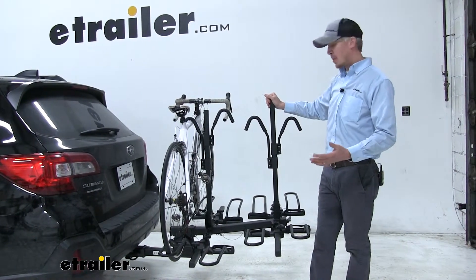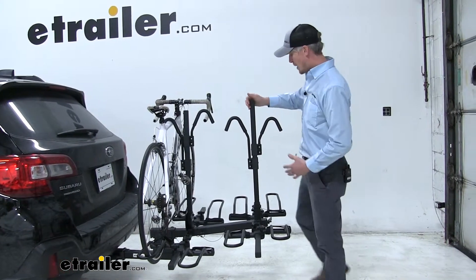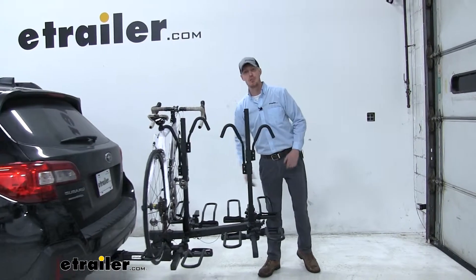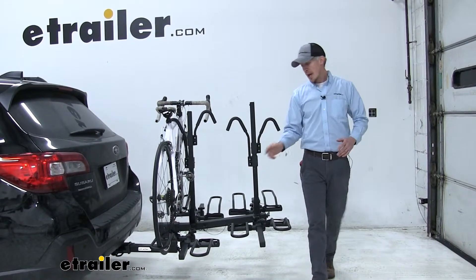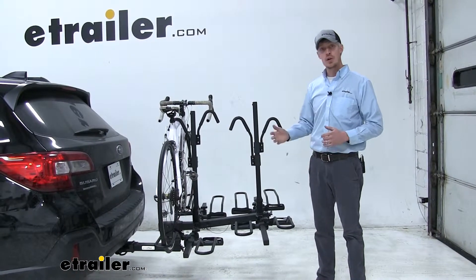If we're not carrying all of these bikes, we can take off that extra weight. We'll have more clearance off the back and just carry our 2 bikes or our 2 bikes and some cargo. I'll show you how that easily comes off to convert it to 2-bike here in just a little bit.